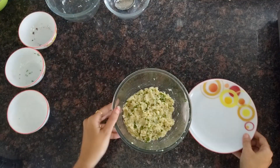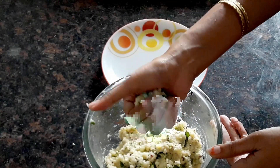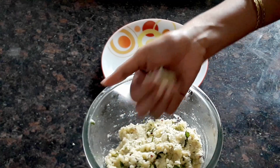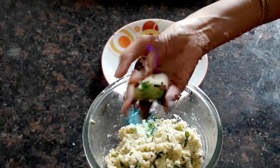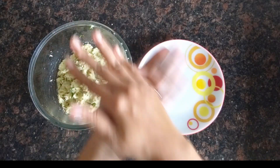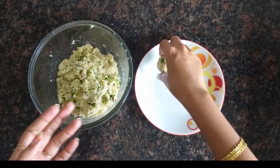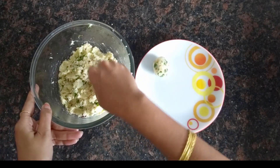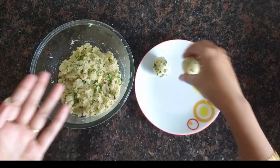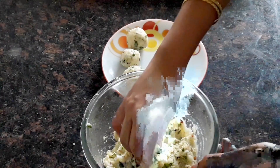You will get a mixture like this. Now we'll be making small round balls out of this mixture. We'll make all the balls from the mixture.